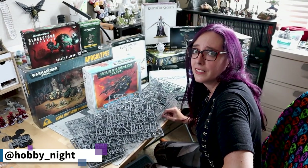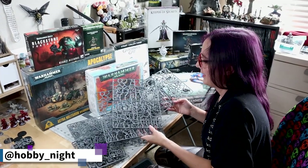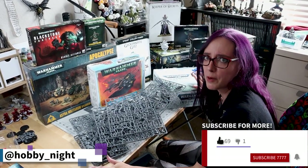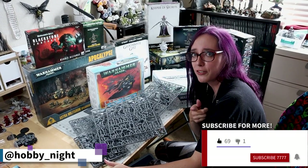I might have a problem — I have too many minis to paint and not enough subscribers to encourage me to do it, so don't forget to subscribe, like, and share the videos.